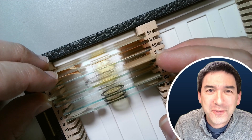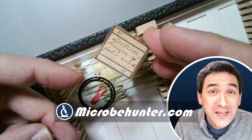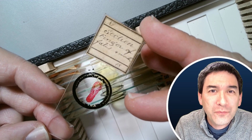Hi, hello and welcome. Microbe Hunter here — look what I got here. I would like to show you this slide. It's a pretty old slide, an antique microscope slide, and it shows the cross section of a four-month-old fetus.